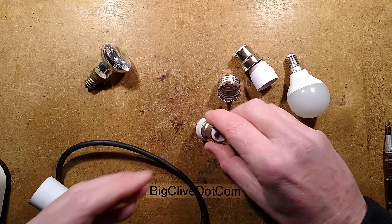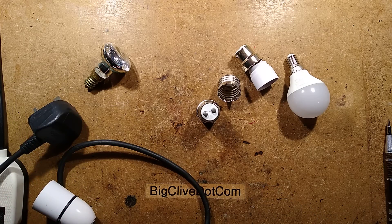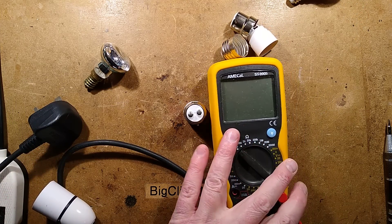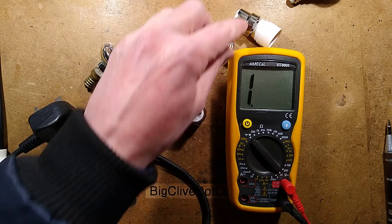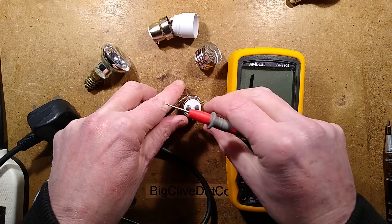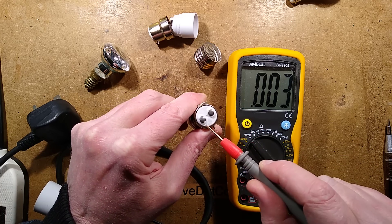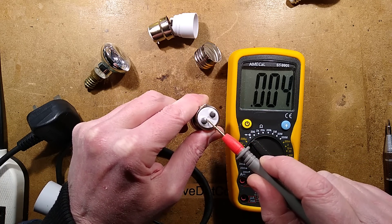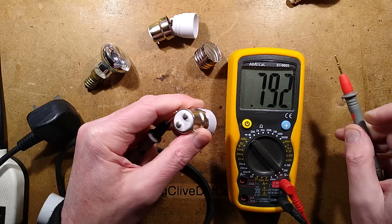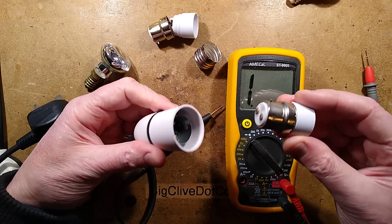Now, this is where things go wrong. Let me unplug this lamp holder before I go any further, because it turns out with this lamp holder, and that one, that there's a bit of an electrical issue. Because if I go onto the outer casing and I touch the contacts, this one has a direct electrical connection to the outer metal casing, and that is unfortunate.